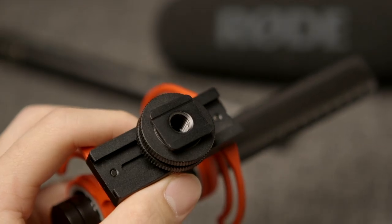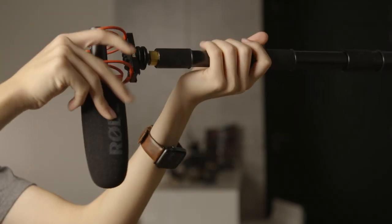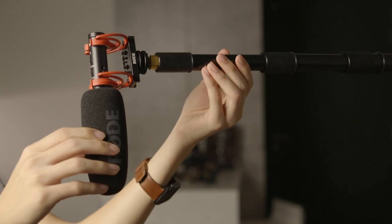Back on the topic of the VideoMic NTG being very versatile, another possible off-camera use case is using it as a boom mic, sort of like right now. For this, there is a 3/8 inch thread on the base of the shock mount, which means you should be able to just attach it to most boom poles, and you already have a shock mounted microphone.